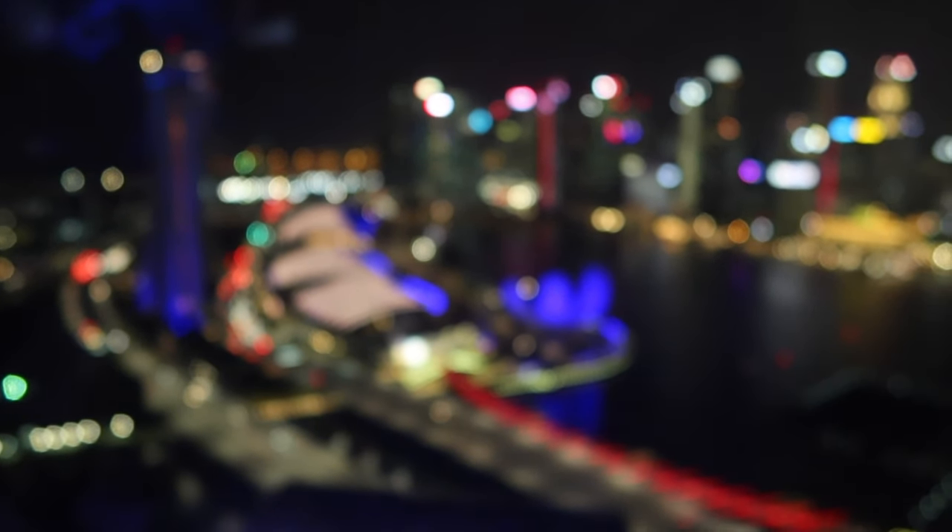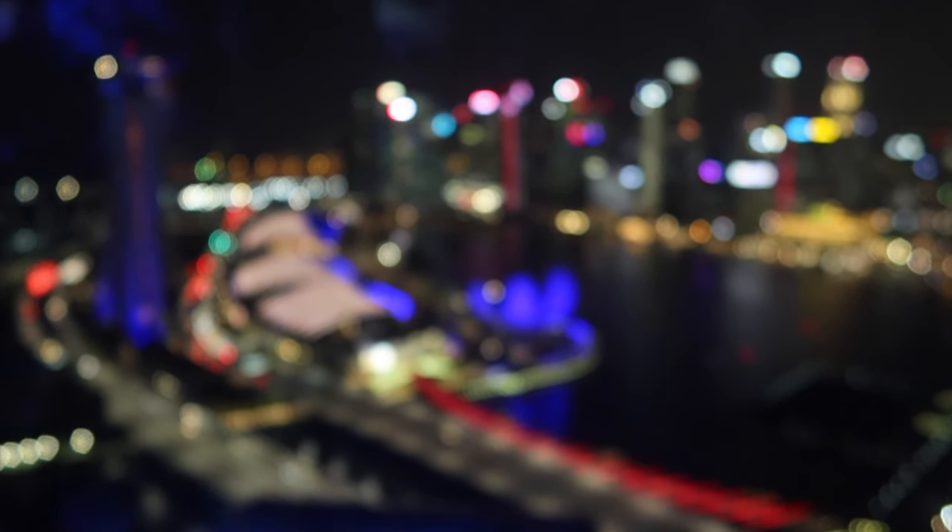Yesterday I was shooting with the Mark III and I couldn't really figure out how to focus with it. But otherwise it was pretty much just like the Mark II. There's a handheld night mode, which is nice.